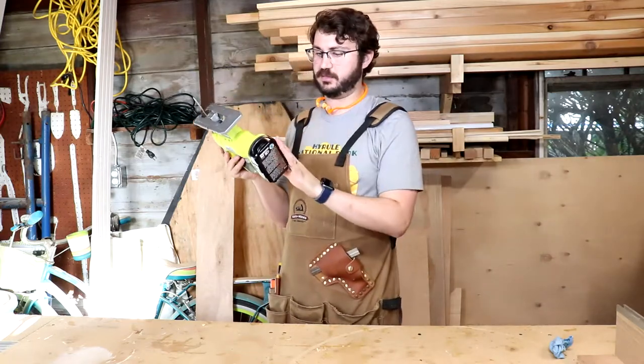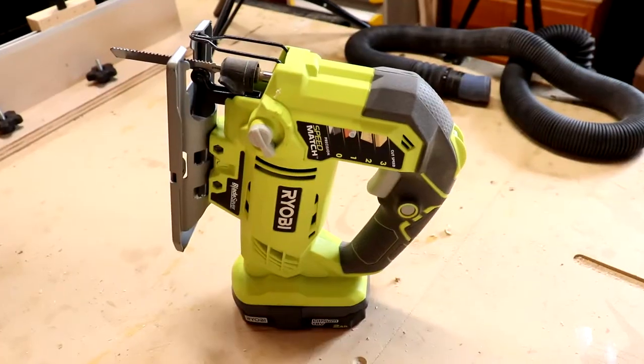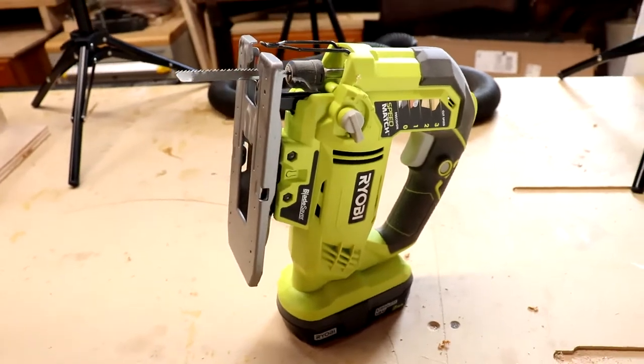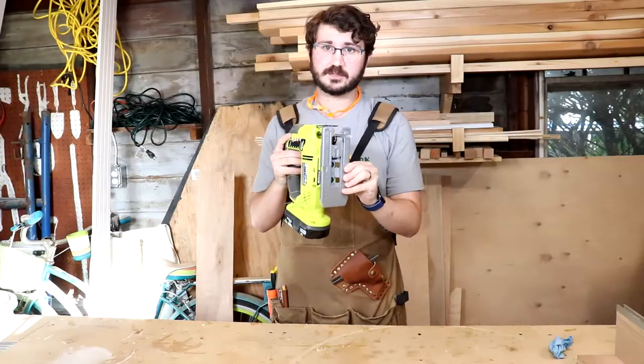This particular one was on sale at one of the big box stores. It came with the battery, charger, and the jigsaw — I think it was under $100. I got lucky and I highly recommend this tool.